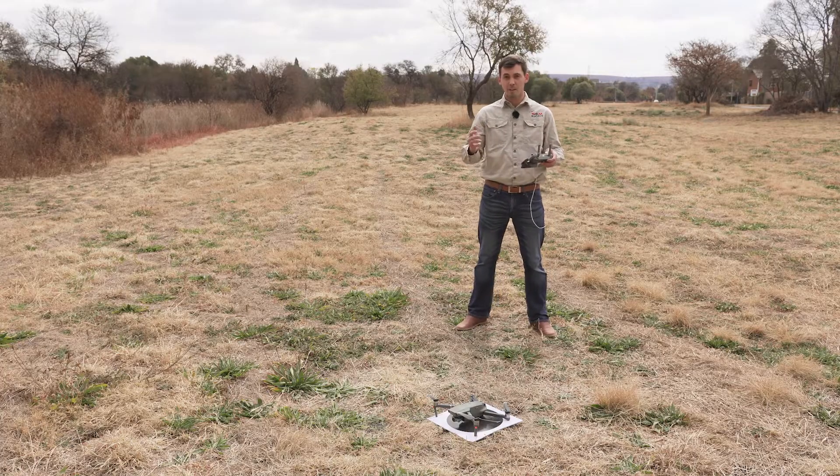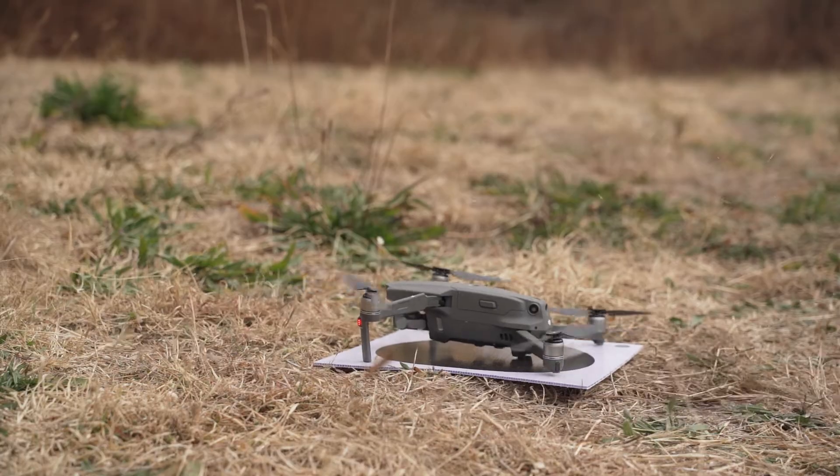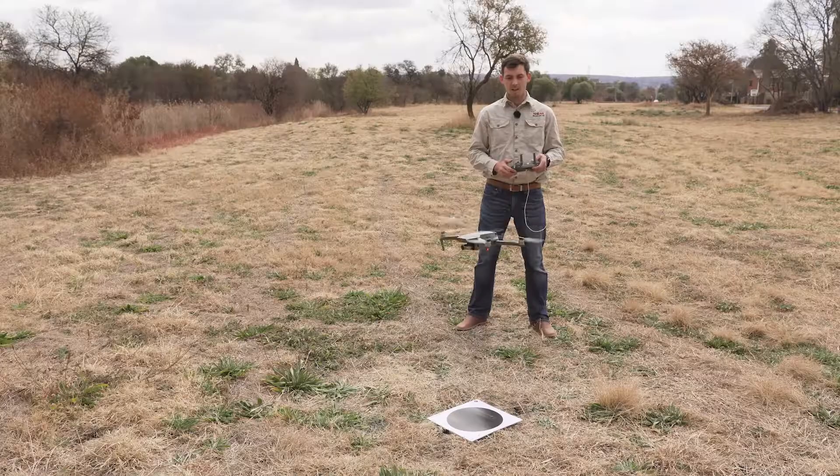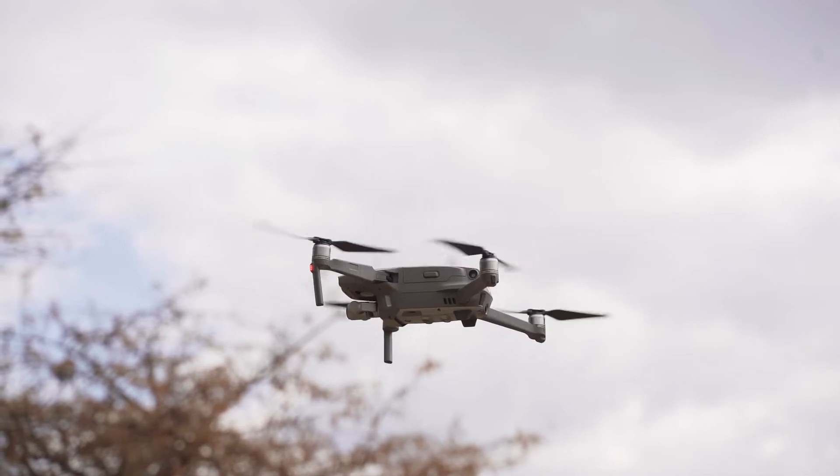Alright, without further ado, the big moment has arrived — let's take off. You'll see a button on the screen which you press, and it will ask if you're sure you want to take off. You slide it and this will allow for a smooth takeoff. Your drone will take off and hover at 1.2 meters, holding altitude regardless.